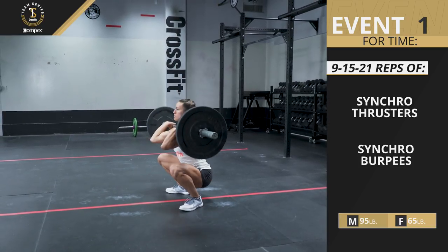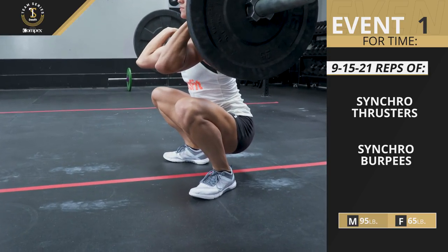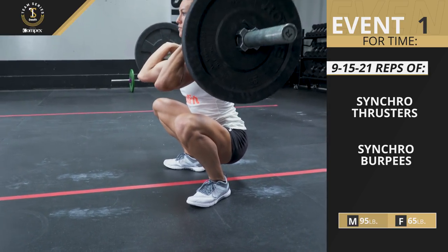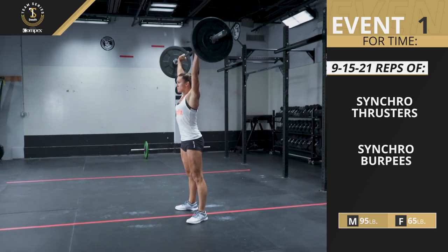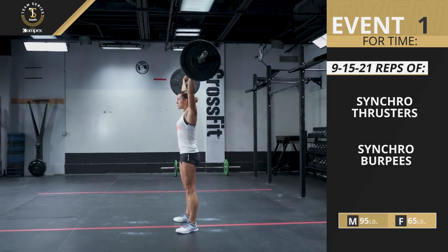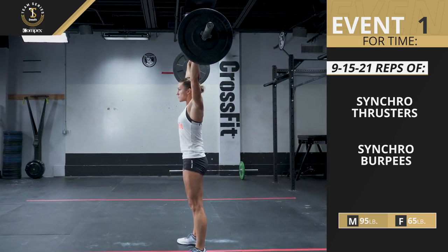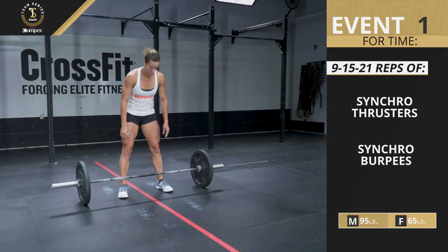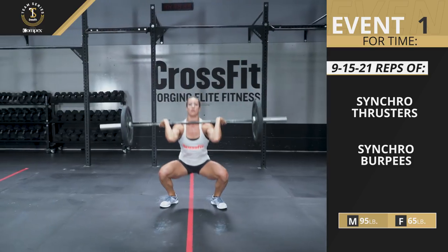Every repetition of the thruster must have the athlete pass below parallel, where the hip crease is clearly below the top of the knee, and finish with the athlete fully locked out overhead with the arms, hips, and legs extended and the bar over the center of the athlete's body when viewed from profile. When taking the barbell from the floor, the first repetition may be done in a squat clean fashion.